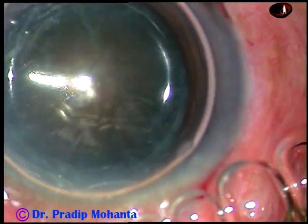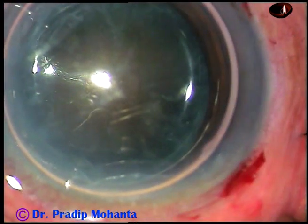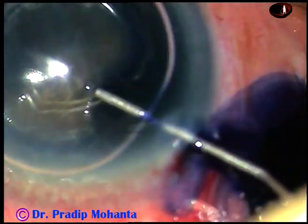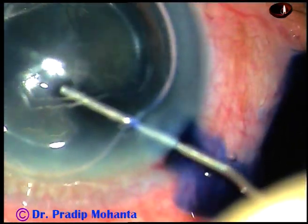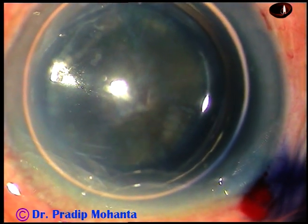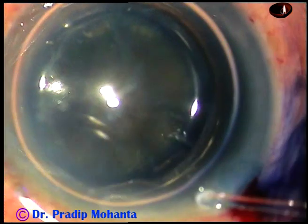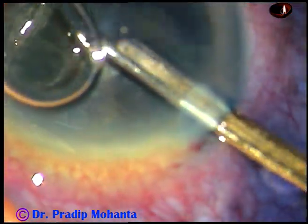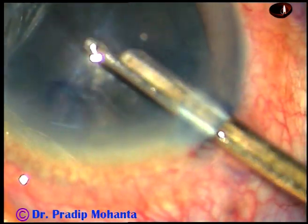Now an air bubble has been injected into the anterior chamber. This is trypan blue 0.06% dye, and now the dye is washed out with BSS balanced salt solution.